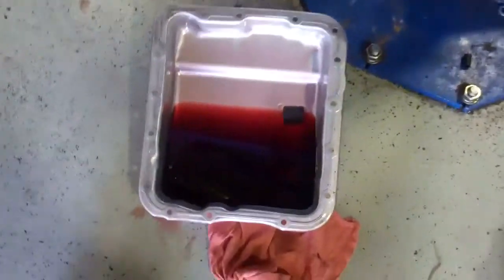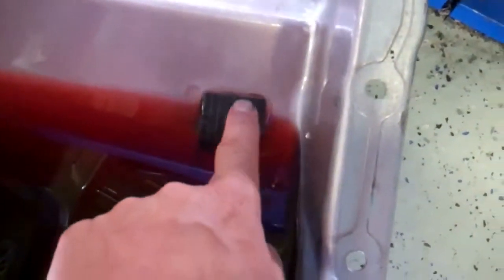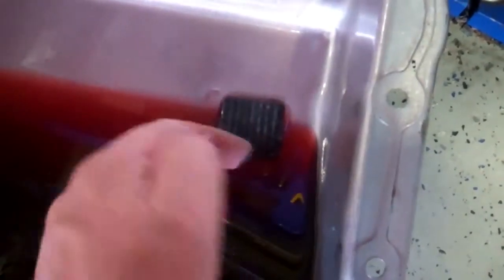You can see how clear the fluid is and there's no sludge buildup on the bottom of the pan. Here's the magnet — there is some on the magnet, but that's normal. You can see there's just no sludge in the bottom of the transmission, the fluid's clear. Our example of a healthy transmission — Certified Transmissions, Draper, Utah.